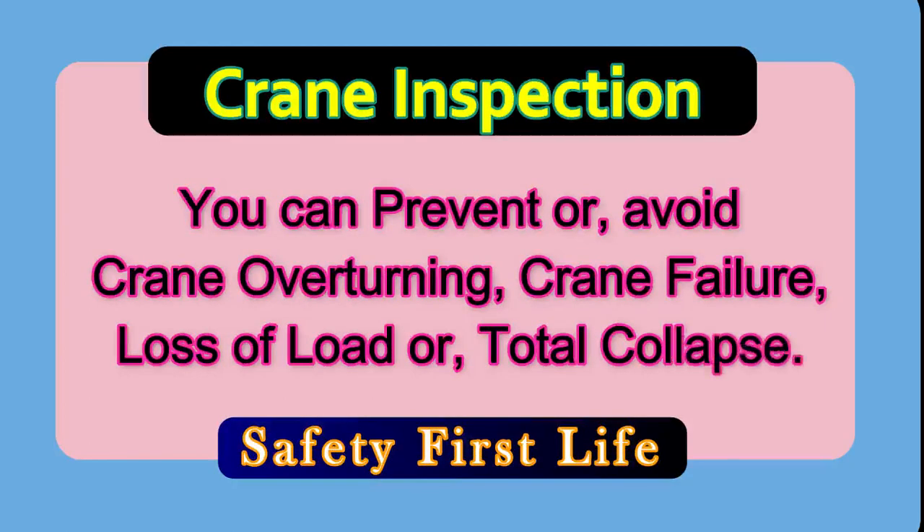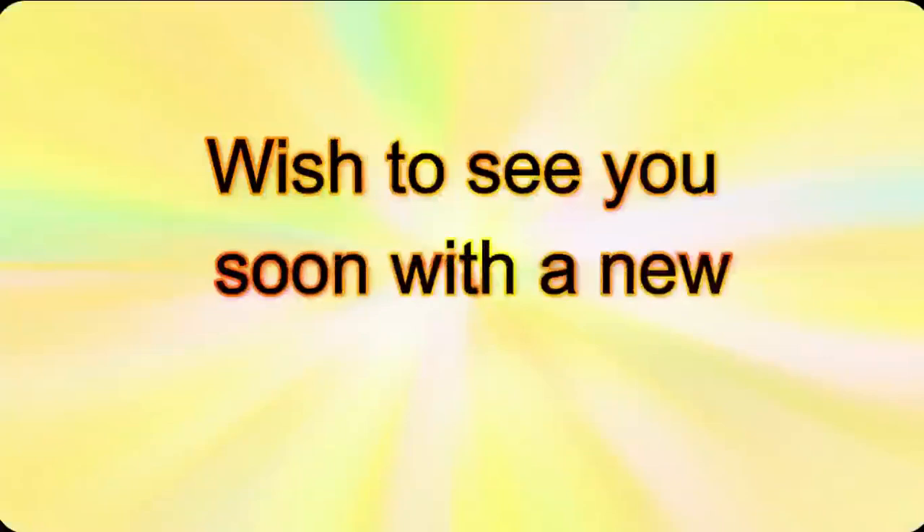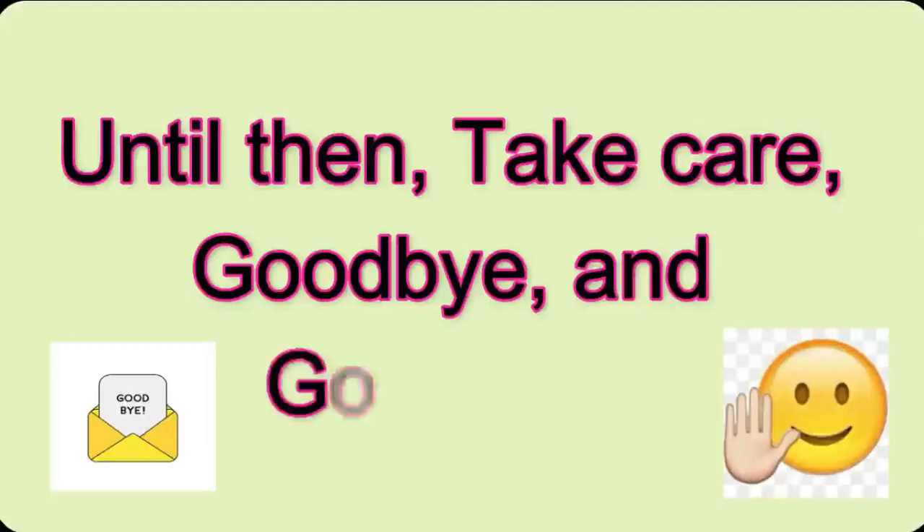And that's all for now. Thanks for watching and don't forget to subscribe. Wish to see you soon with a new HSE tutorial. Until then, take care, good luck and goodbye.